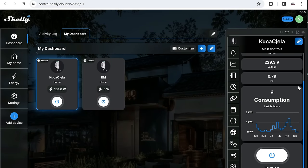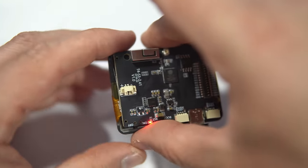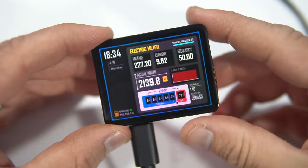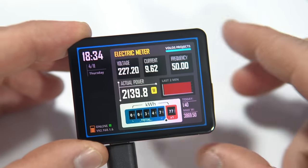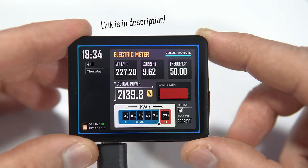However, I've decided to display the same data on this ESP32 device. This is a LilyGo T-Display T4, my most beautiful board because of this amazing AMOLED display. I programmed this interface in Arduino IDE and I will share my code, of course.